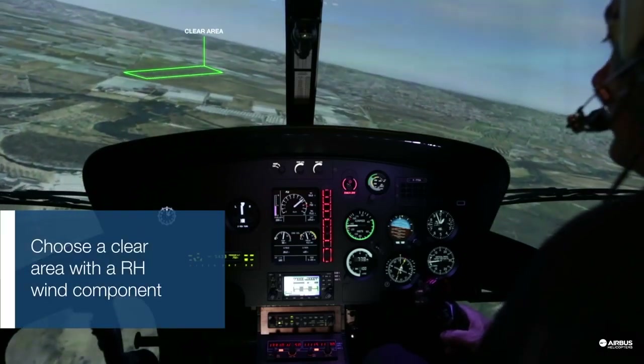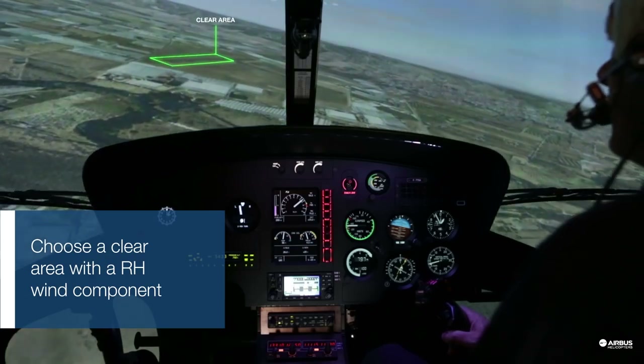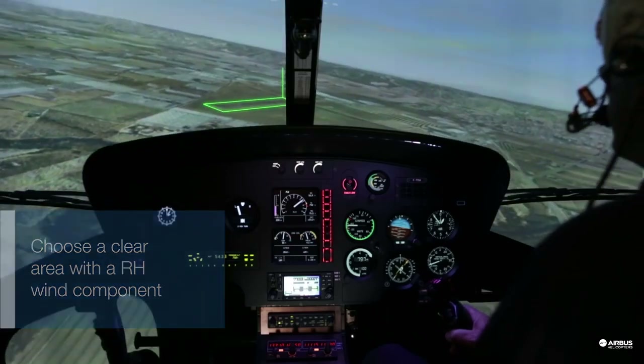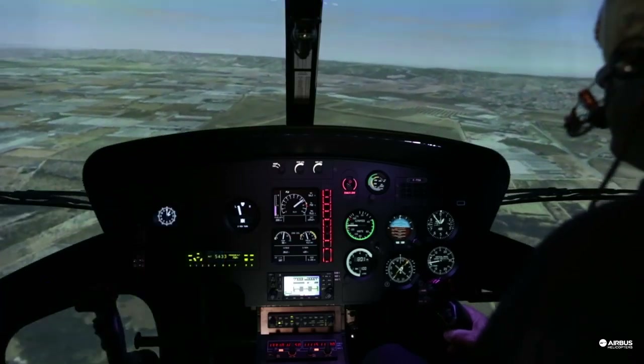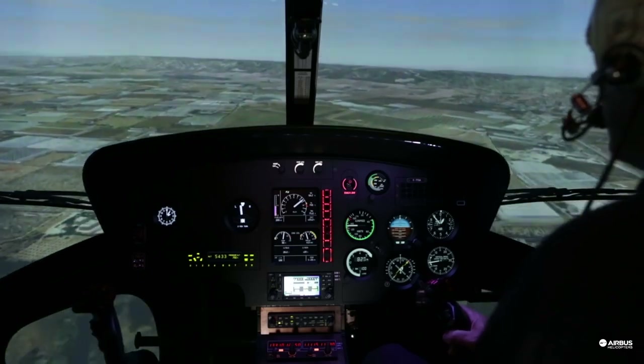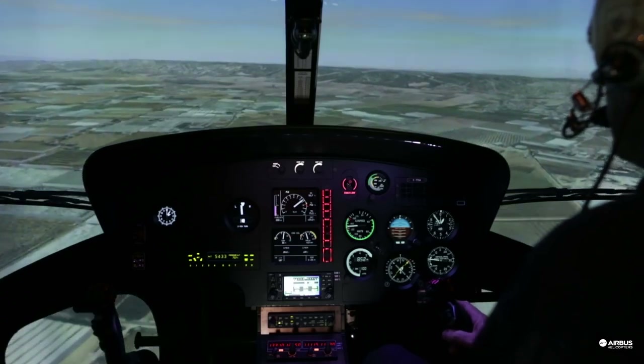Identify a clear area where you can perform a shallow approach. Aim for the threshold. Ideally you should have the wind from the right. For this exercise, preparation is important so don't rush.